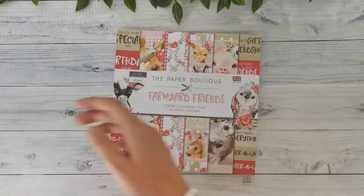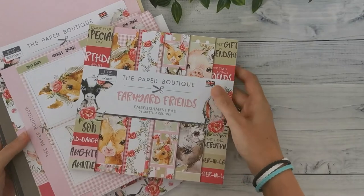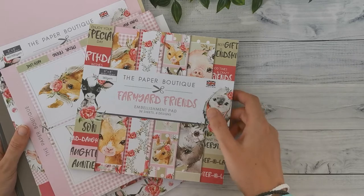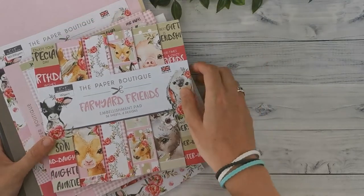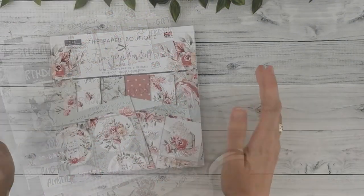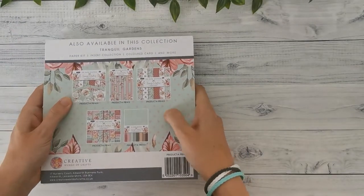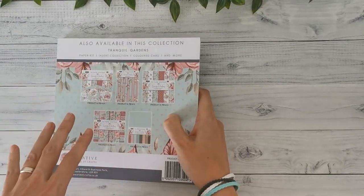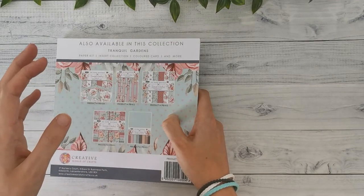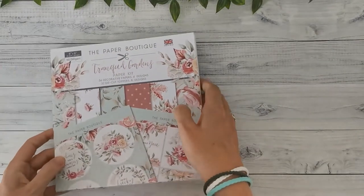So that's the Farmyard Friends collection — a really cute collection, and I already know what I'm going to do with it: mini albums, though I can't show you yet because I'm still working on that. Next up, I'm going to show you the Tranquil Gardens. For the Tranquil Gardens, actually the same thing — you can see on the back the five different elements in the collection. I've got the same four elements as I did in the previous collection, so I got the paper kit and not the individual 8x8 paper pad.